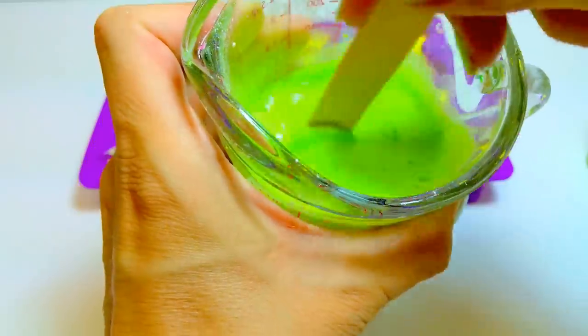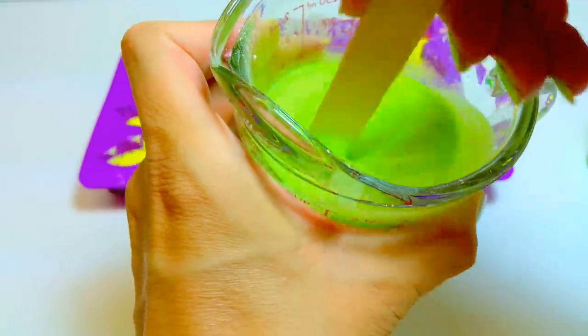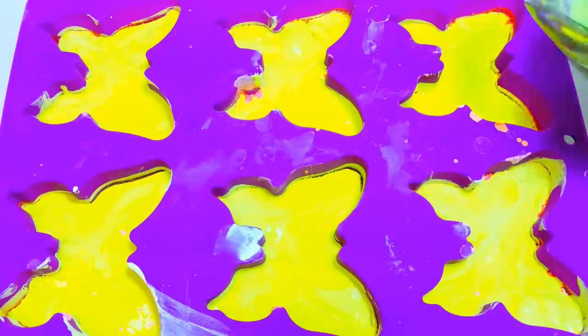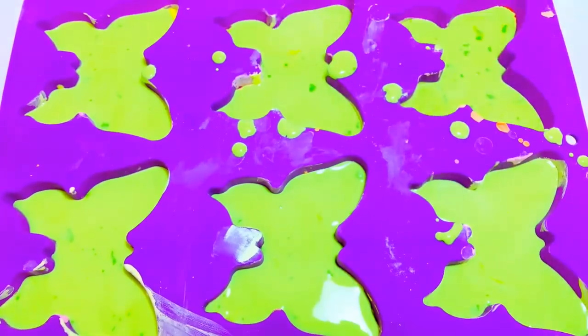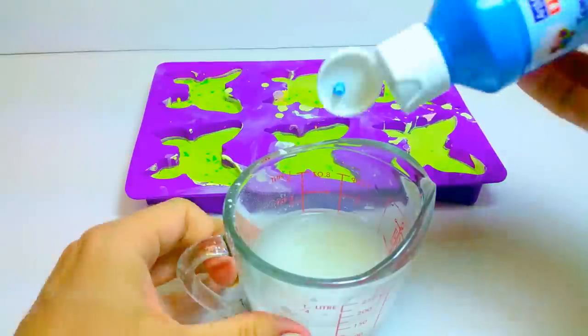I then added orange, then yellow, and here I'm adding green. So again, going through each step of mixing the plaster of Paris and water and your paint, spreading it around evenly and then letting it dry.